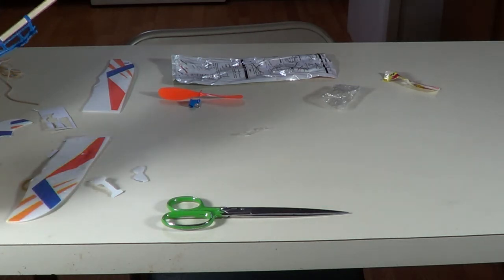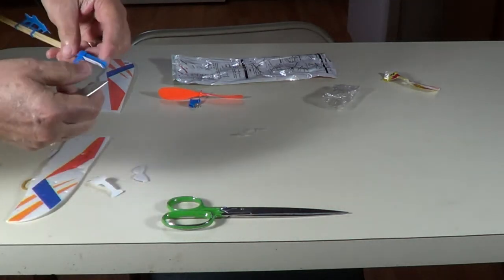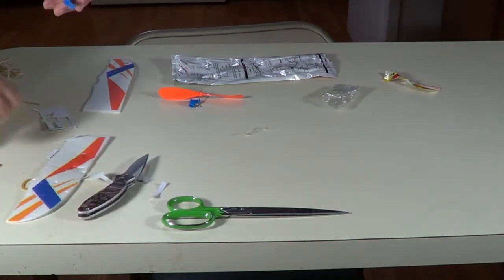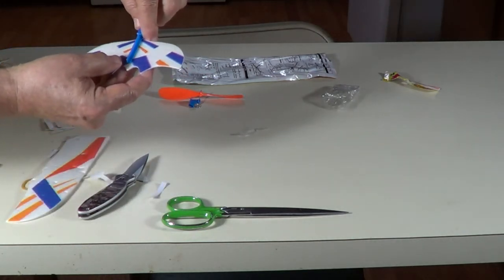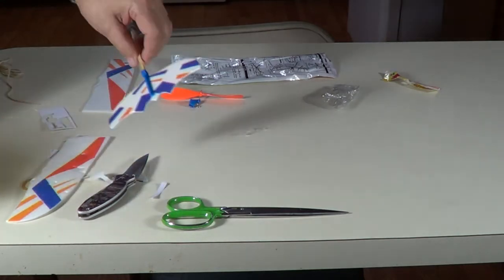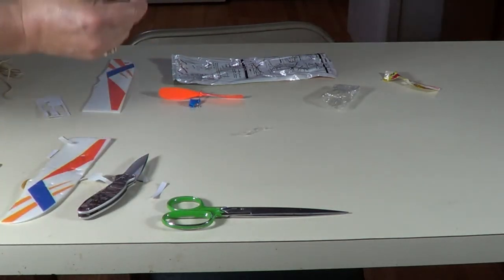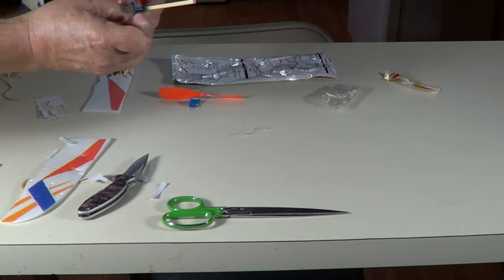Stick that down like that. Now let's pull the other side off, like so. The elevator fits on right there on the bottom. Press it down good. Now we stuck that on there for the wing — let's pull the thing off the wing so we can glue it down.